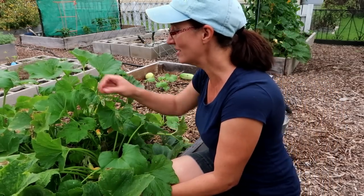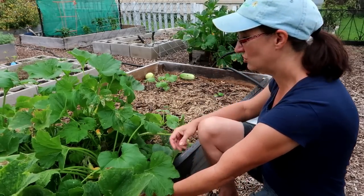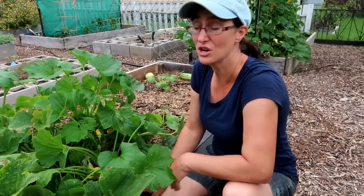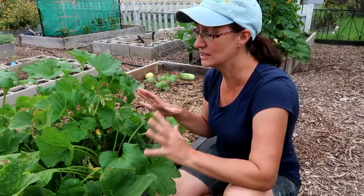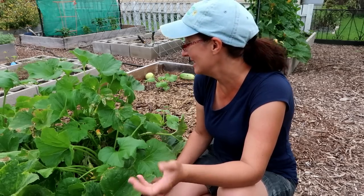I just don't have that many squash bugs right now! Usually this time of year it's just teeming with them, and this might be the variety also — Desi squash — maybe they just don't like it as much. So that's awesome.